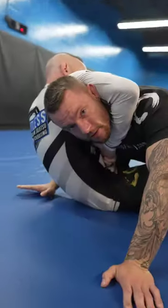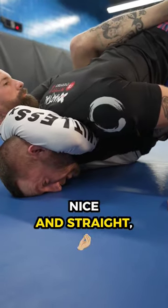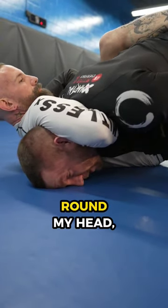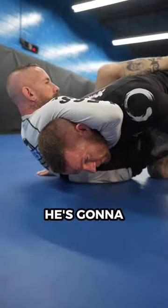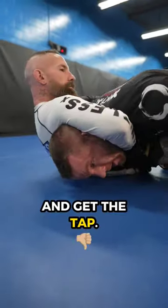Here are five tips to defend the guillotine. Tip number one is to not let your head round. We want to have our head nice and straight. So when he tries to round my head, he can't. If he can round your head, he's going to push your neck into his forearm and get the tap.